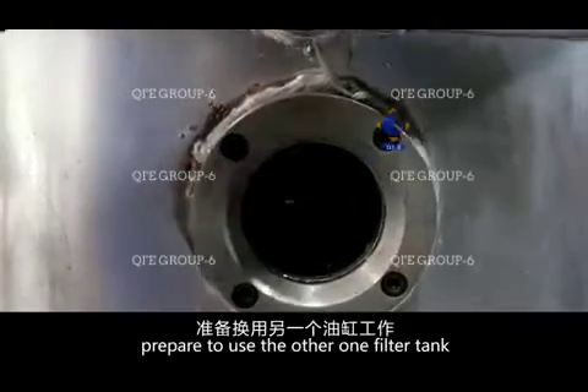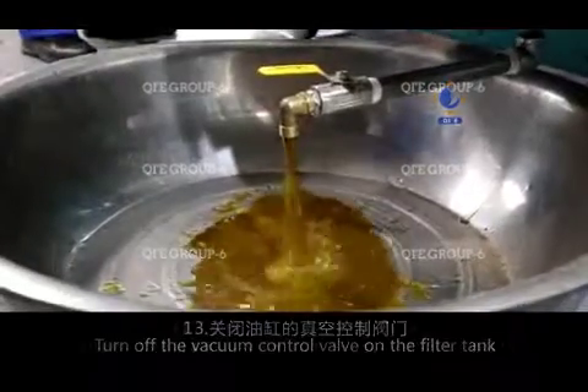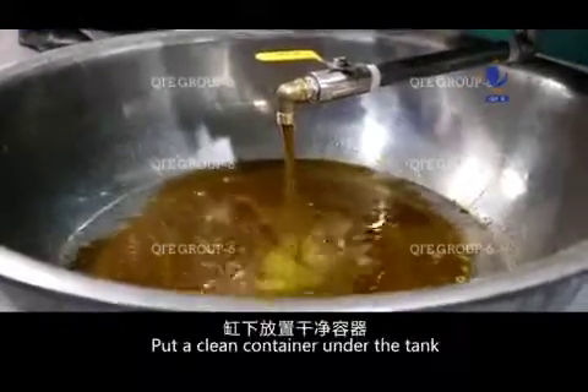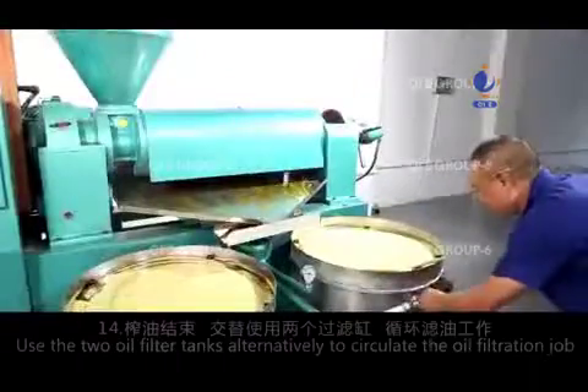Prepare to use the other filter tank. Turn off the vacuum control valve on the current filter tank and turn on the air control valve to release the negative pressure. Put a clean container under the tank, then turn on the valve at the bottom of the tank to discharge the oil.